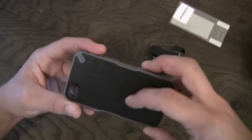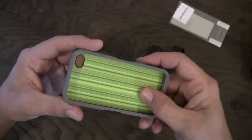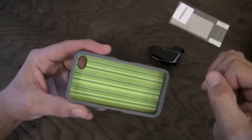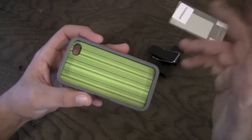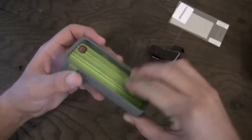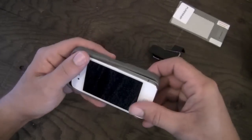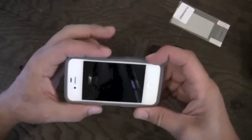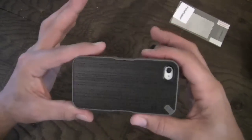Here you have the case itself. I do have the black one here. It has a gray TPU on the sides with a hard polycarbonate back. One thing I will say is I'm not a huge fan of the color-patterned thing they've got going on on the inside — it's pretty darn ugly, let's be honest. However, once it's on the phone you're never going to see it, so it really doesn't matter. To put it on, you simply go button side first and pop the bottom on and you're good to go.